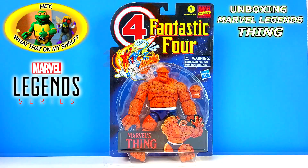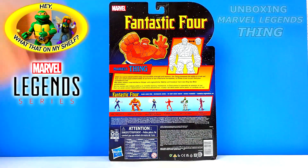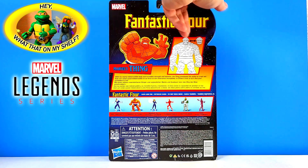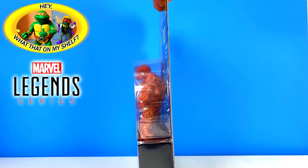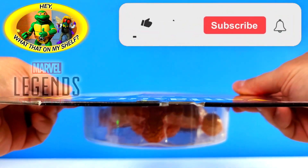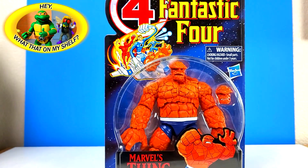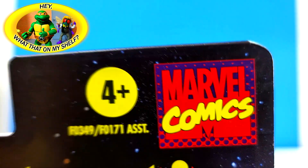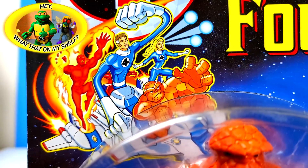Hello, today on the channel we're going to be unboxing the Thing, part of the Fantastic Four. It's a Marvel Legends retro figure — got the retro carding there. Let's flip it around to the back. Very good. Let's show you the side. It's a carded figure so you can just get a view of what's on the side, and the other side. Just the top of Ben Grimm's head and Ben Grimm's feet. Marvel Comics logo there — the retro Fantastic Four. That's cool.